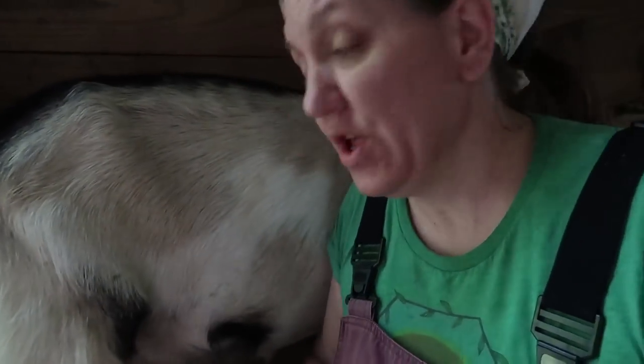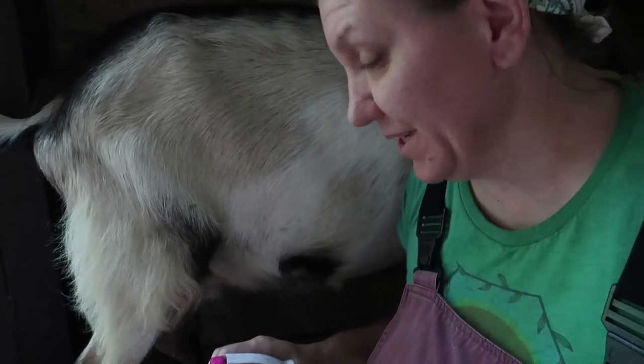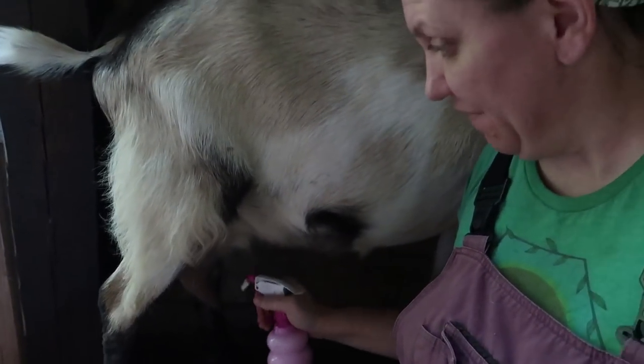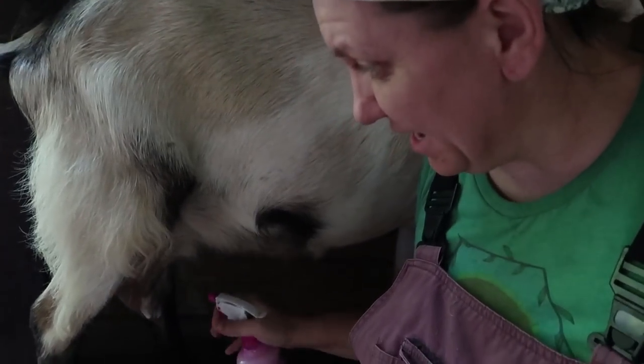After enticing your goat onto the milk stand, give your cleaner a good shake — we do have essential oils in here, so it's always a good idea to shake any liquids that have essential oils in them. Then spray off the teats and the udder.